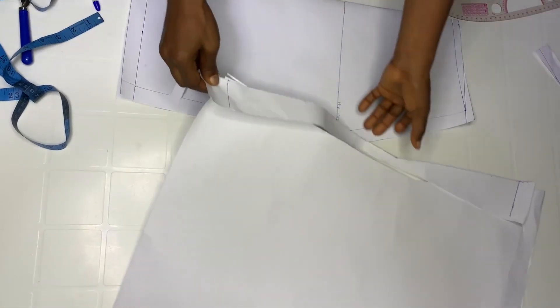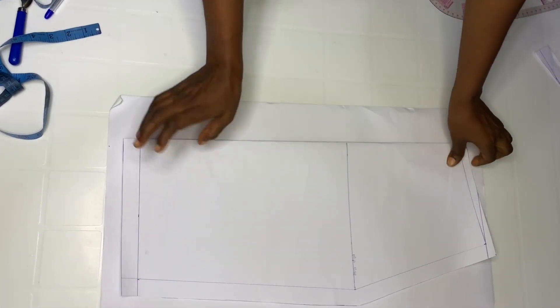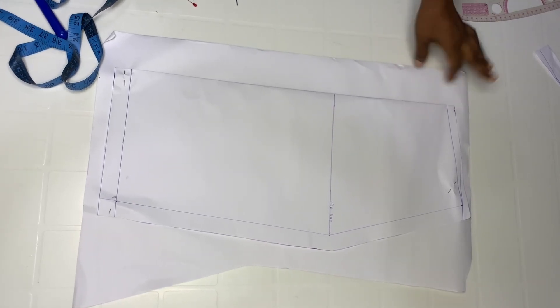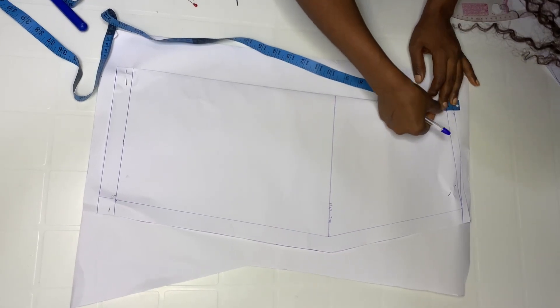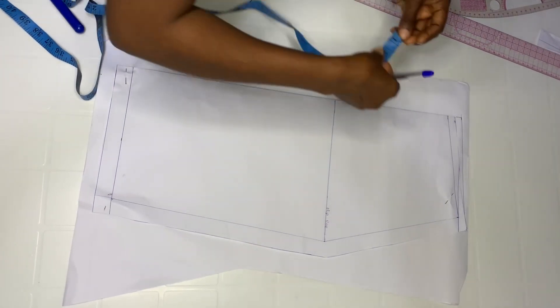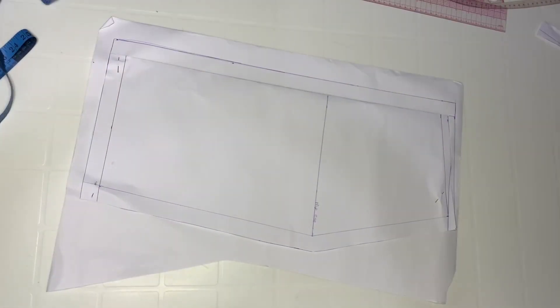After cutting, get another paper and place your front pattern on it. Remember the front center line went in by one inch, so this is the back pattern — we are not going to do that to the back pattern. From this point, go out by one inch. When you're done, add one inch as the zip allowance, then go ahead and cut out.